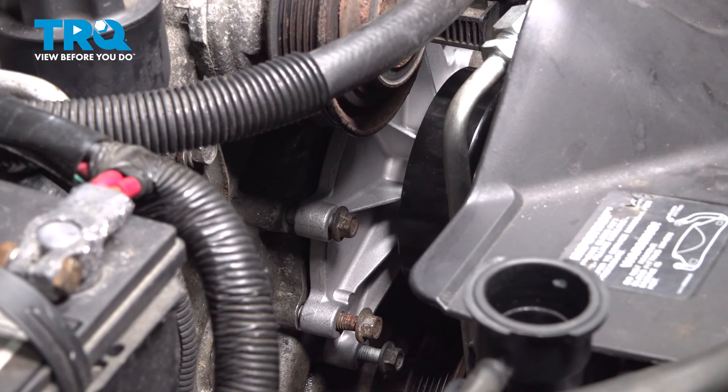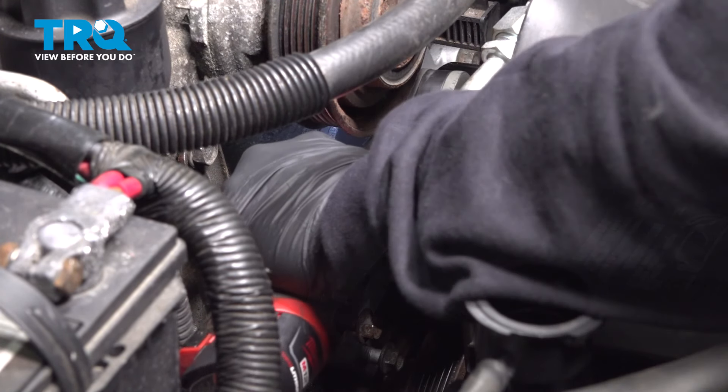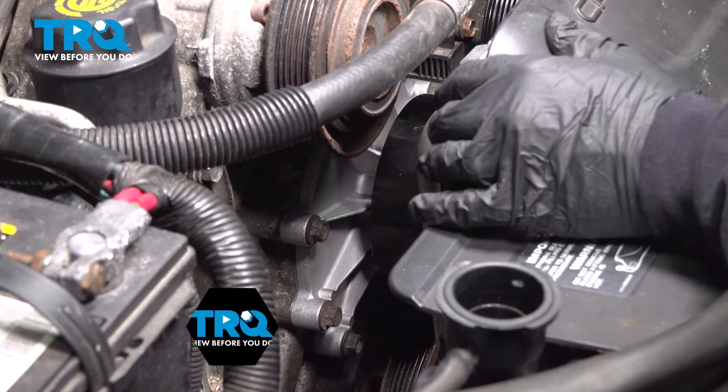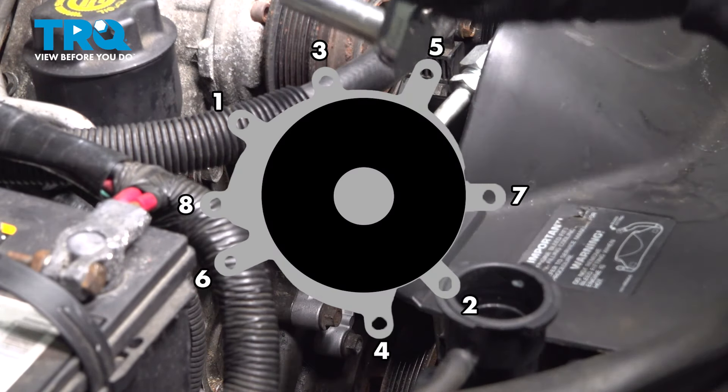Now I'm going to go ahead and torque down our water pump bolts to 43 foot-pounds. Follow the torque pattern shown on the screen.